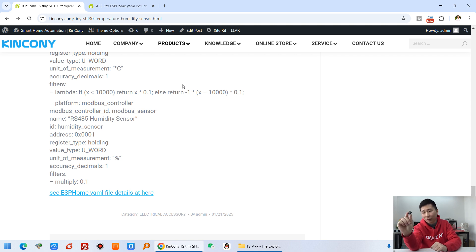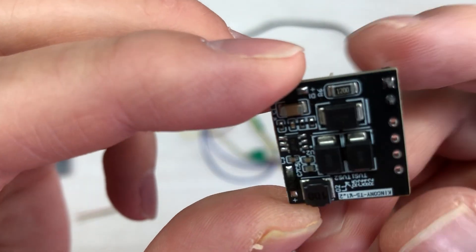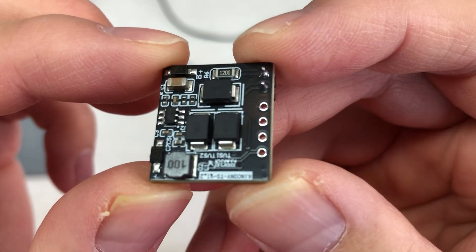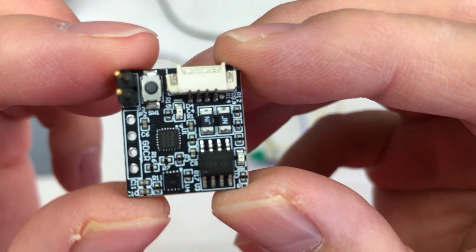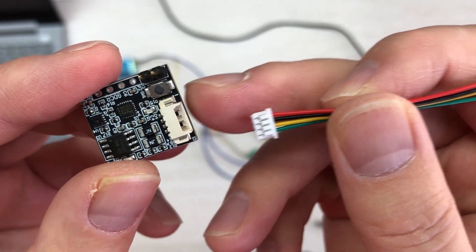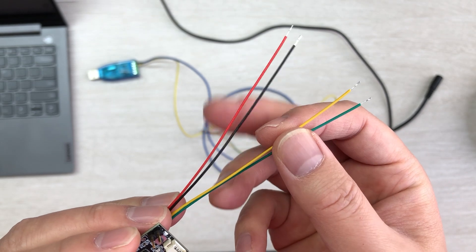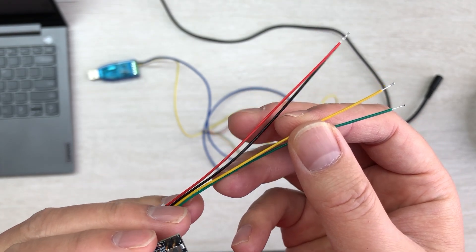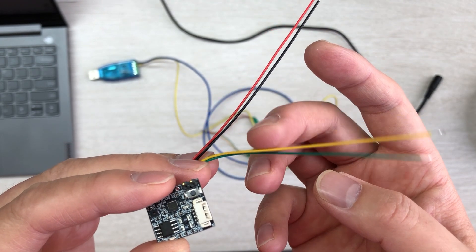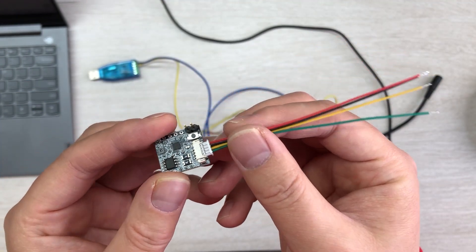Now let's look at how it works and some PCB details. This is the Kinkone TS — you can see it's very small. This is the back and this is the front. The terminal includes a cable, and you can see there are just four wires: power and ground — the power range is 9 to 36V DC — and A and B for RS485 communication. With just four cable connections, you can get it working.